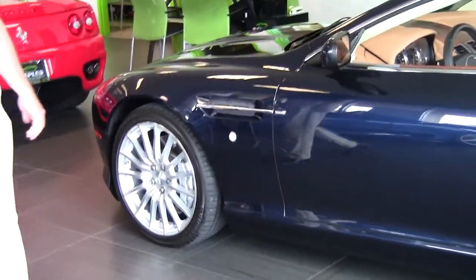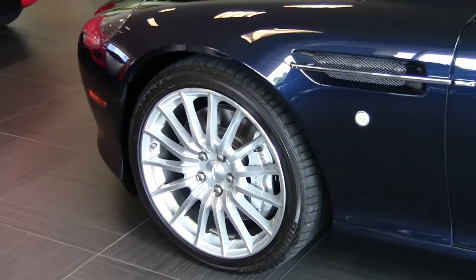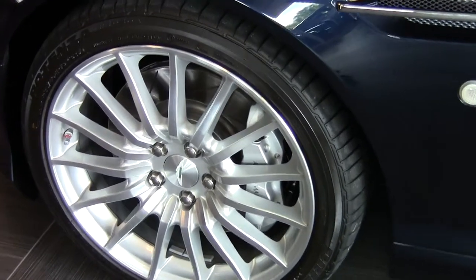Take a look at the car here. You'll see the factory 19-inch, 15-spoke alloy wheels. Behind the wheels there you'll see our silver painted brake calipers.